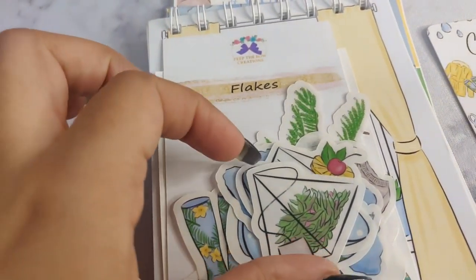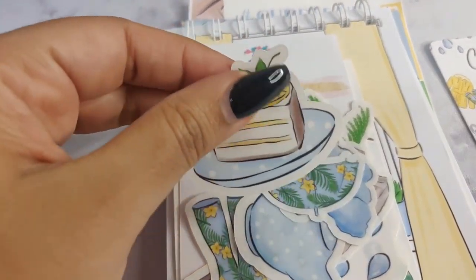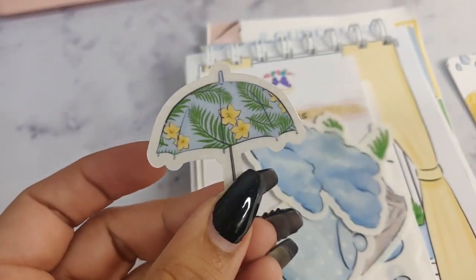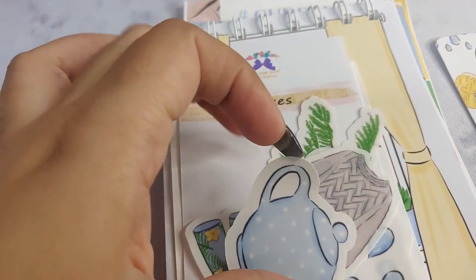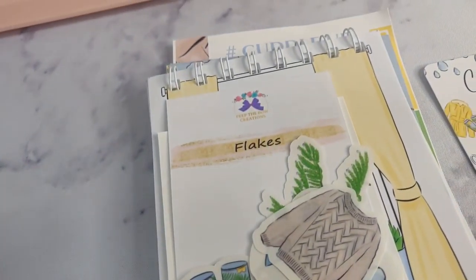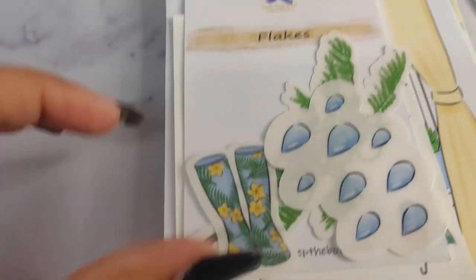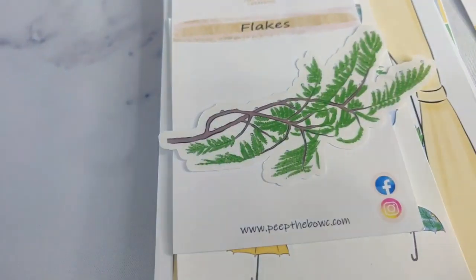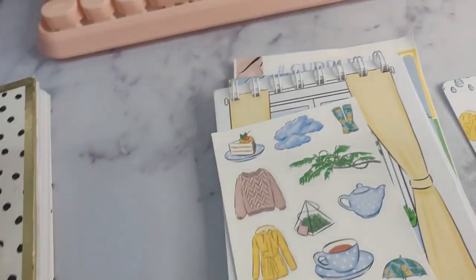We have some raindrops, a teabag, this is a slice of cake, another umbrella — oh, this is a really nice print. Then we have some clouds and a kettle. Then we have the sweater again which is so cute, some rain boots — these are Hunters — some more raindrops, and then we have a branch. So these are the flakes; they come in a separate package.